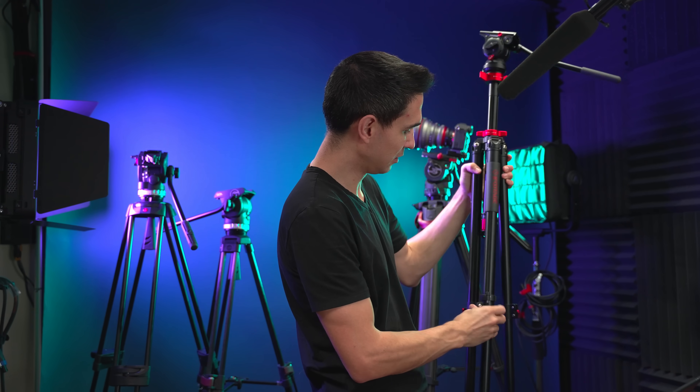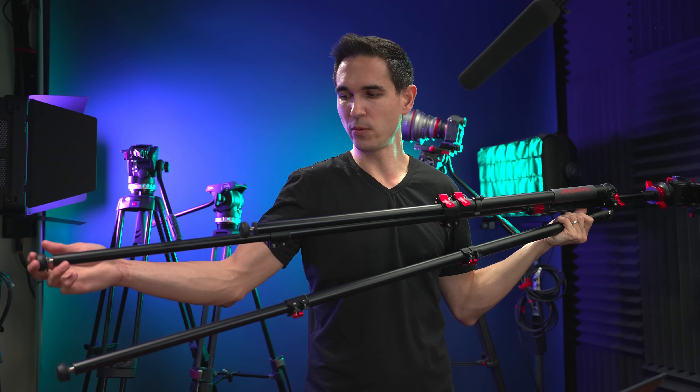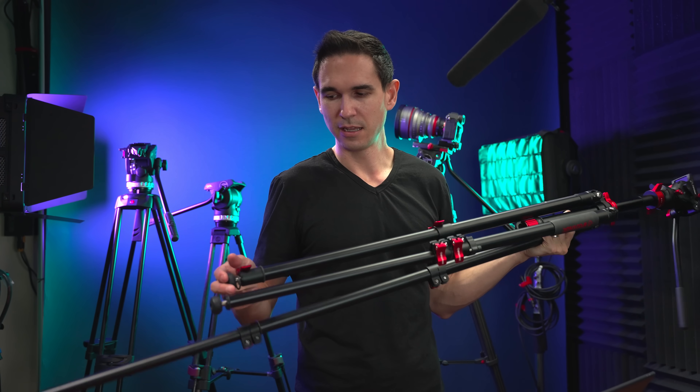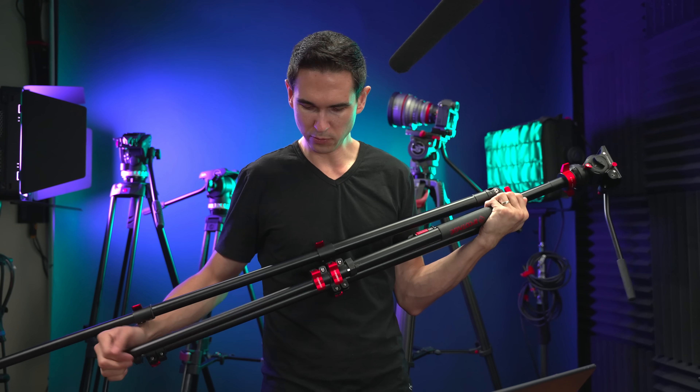This one also costs about $150 — it's the iFootage Gazelle — and I don't recommend it because it just doesn't hold hardly any weight. If I put barely any weight on it, it slides in, and even tightening the screw down as far as it'll go doesn't help — it's just a bummer. The honorable mention goes to the Manfrotto 502AH. I don't have one here, but if you're going to spend about $150 on a fluid head, that's the one to get. It's like the de facto standard good-value fluid head until you're ready to spend more money.